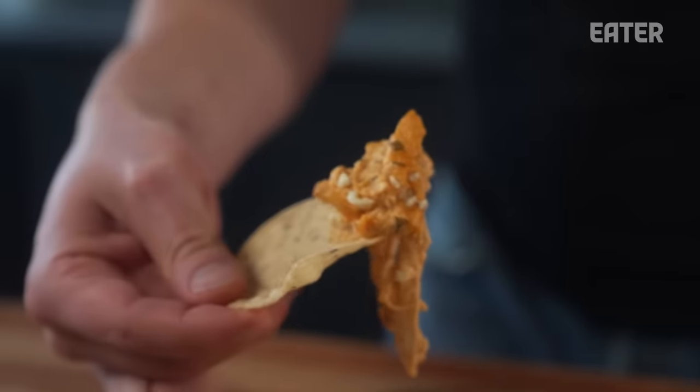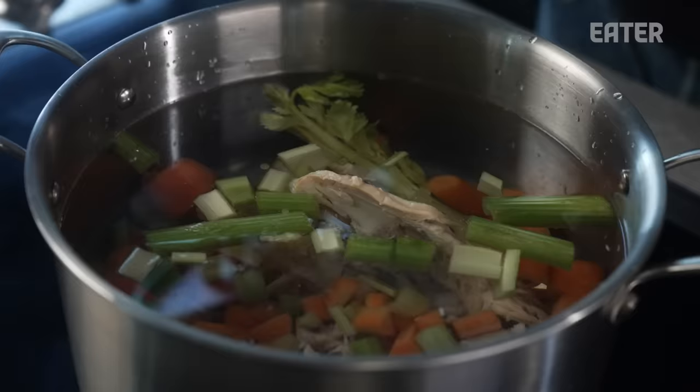Thanks for watching — that was super fun. We made rotisserie chicken into four wonderful recipes. We used a bunch of ingredients that we already had in our refrigerator and pantry and made three delicious dinners. So it was four — I can count. Thank you so much. Do this yourself. I appreciate you. Shop at your local butcher.